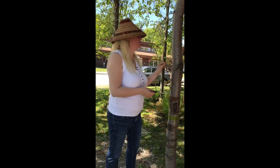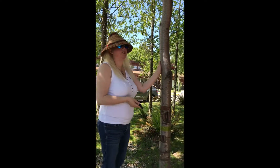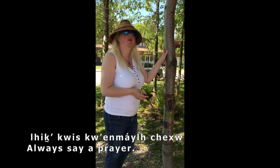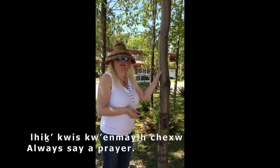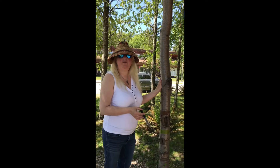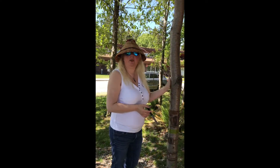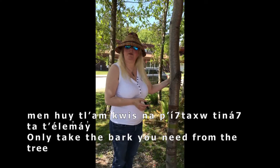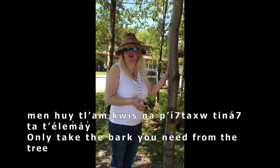Just before we started I said a prayer and I asked permission, and I always like to make sure that I do that before I gather any kind of material. I always ask the tree before I gather, and that's really important. I also try to make sure I only gather what I actually need and what I'm going to use.